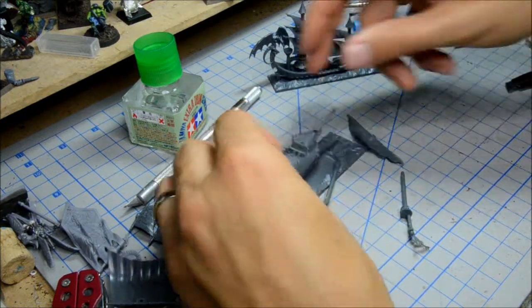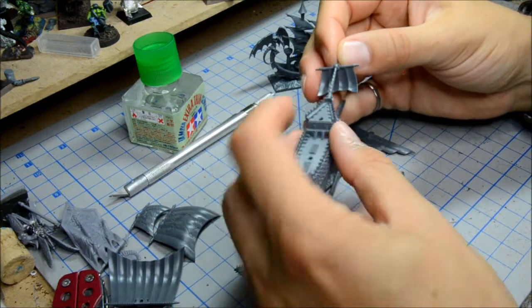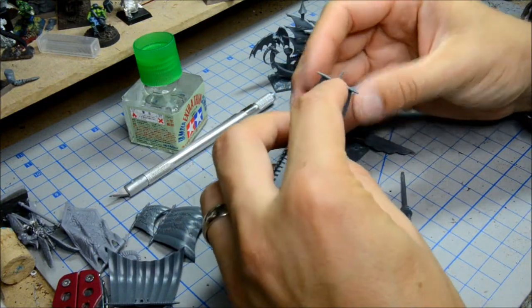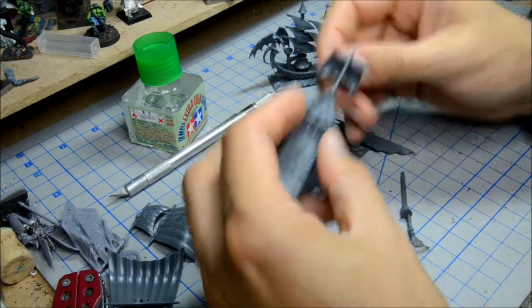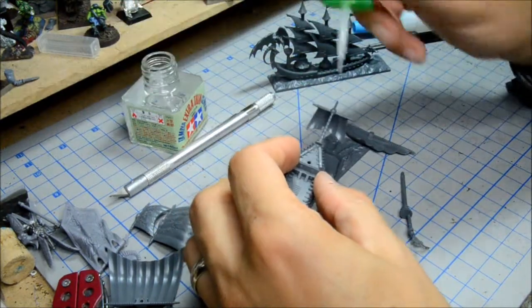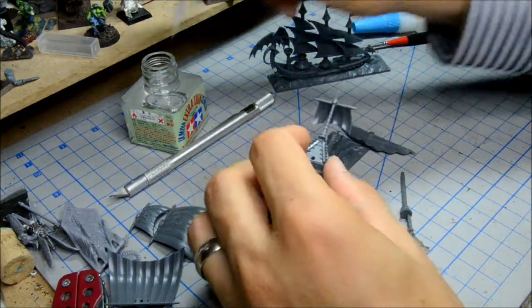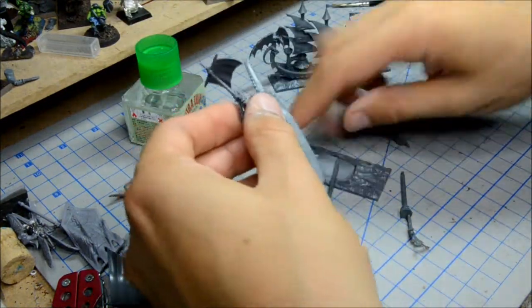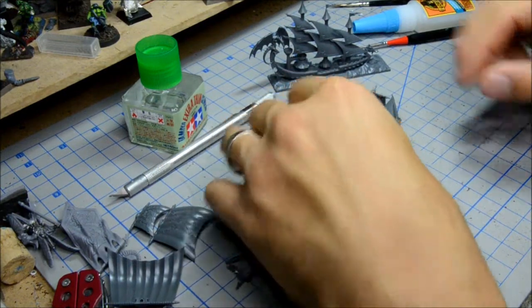Now we'll put the bow sail on there, and we're going to actually glue that one. Just place this on here for now to help hold everything together.